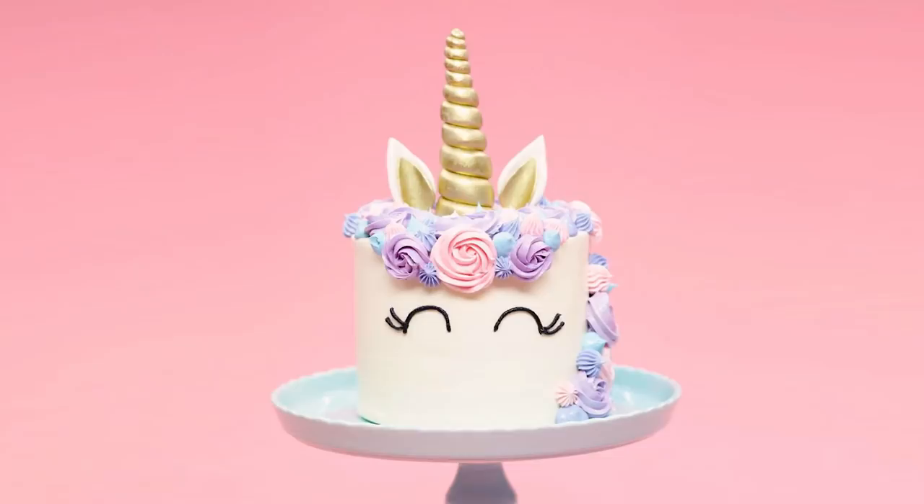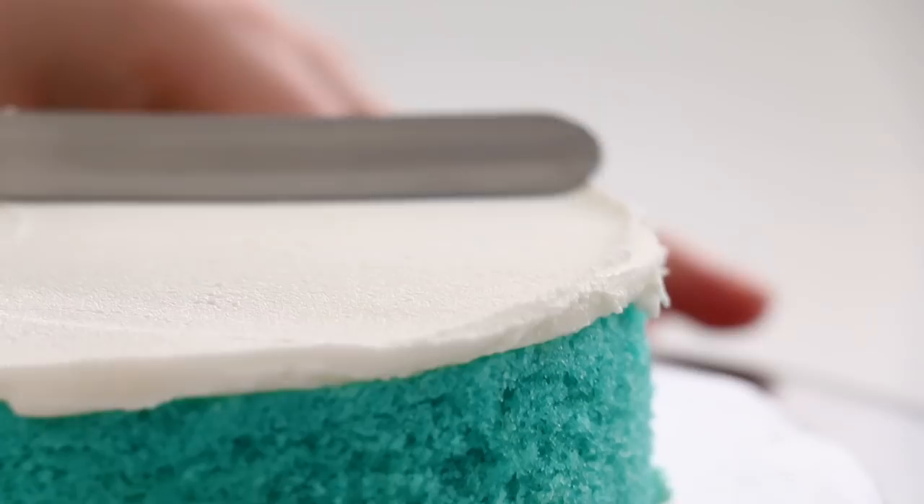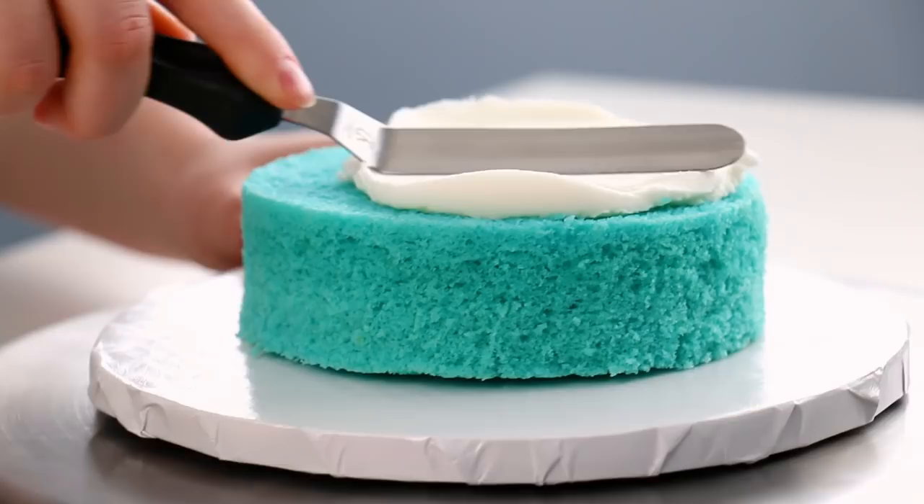I start off with some Easter-colored cakes — pink, blue, and yellow — because I thought that would be really pretty and colorful inside the cake. This is very white on the outside.